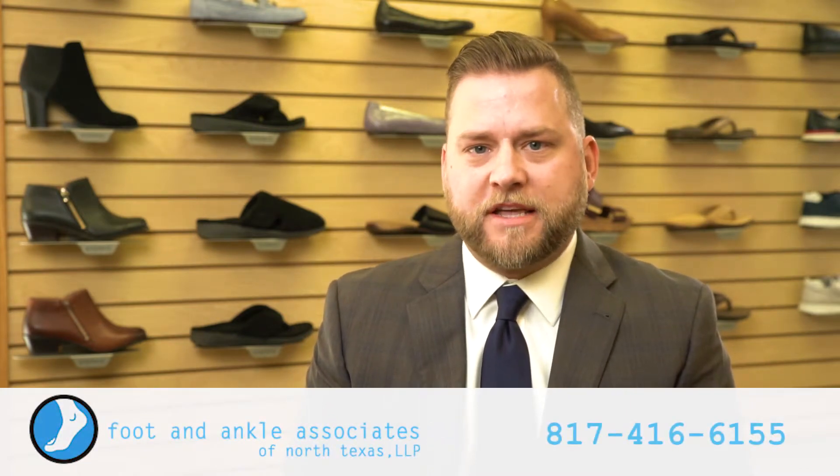Hi, this is Dr. Paul Steinke with Foot and Ankle Associates of North Texas, and today we'll be discussing adult flat foot. In our office we very seldom say the word flat foot — we'll more often use the word pronation, which simply means that your arch is collapsing slightly.